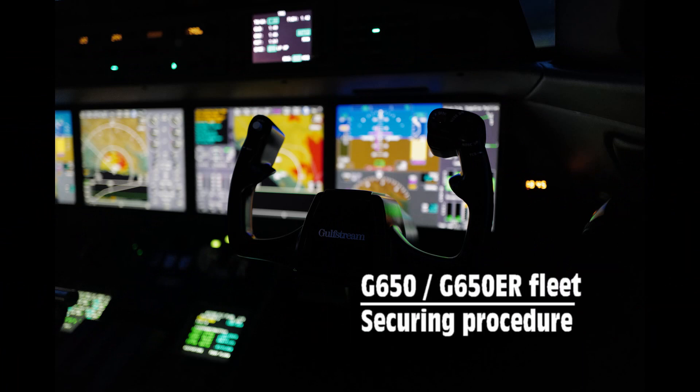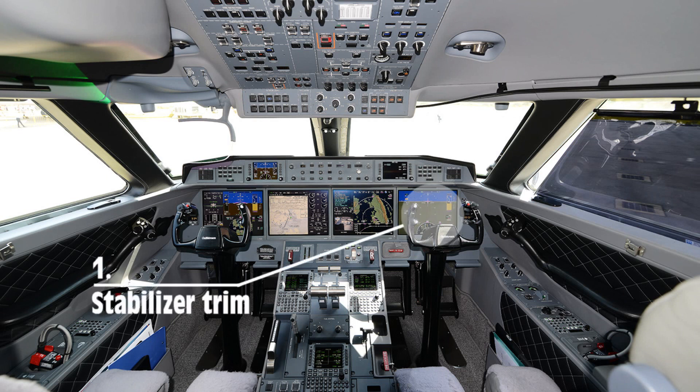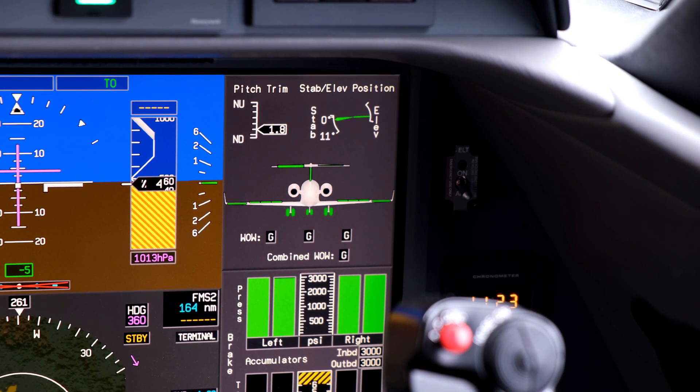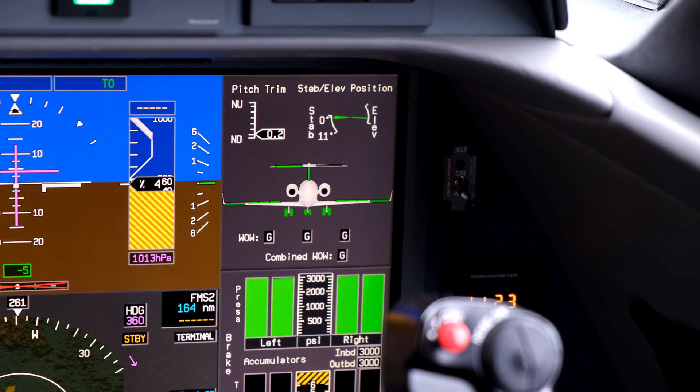Gulfstream 650 Fleet Secure Procedure Training Video. First, make sure that the stabilizer is in neutral position. On the G650, it's an automatic feature when flaps are selected to up after landing, but it's an important item to prevent horizontal stabilizer corrosion.